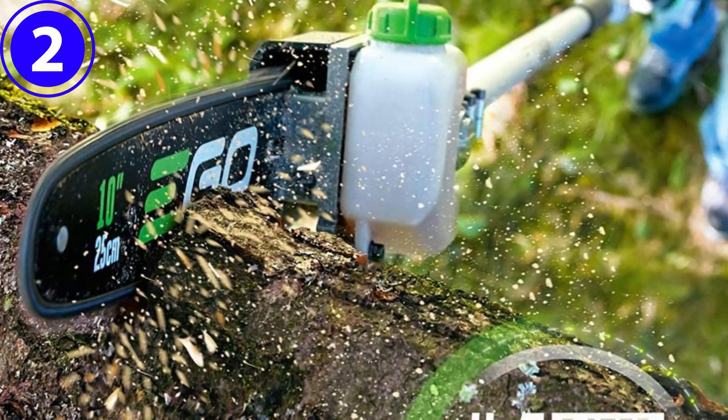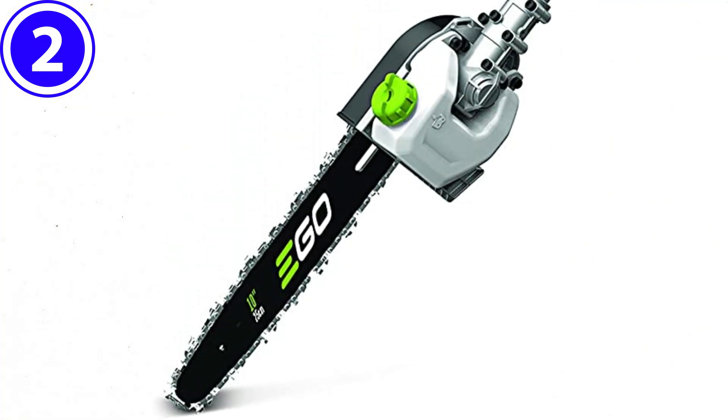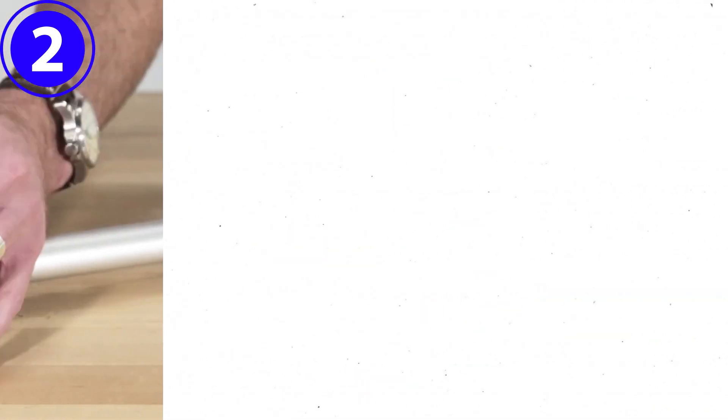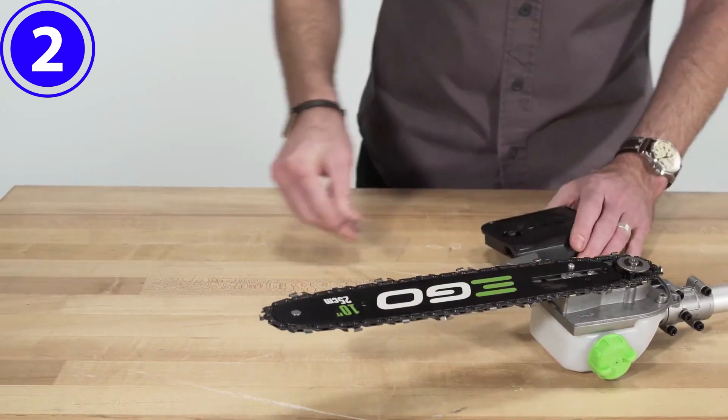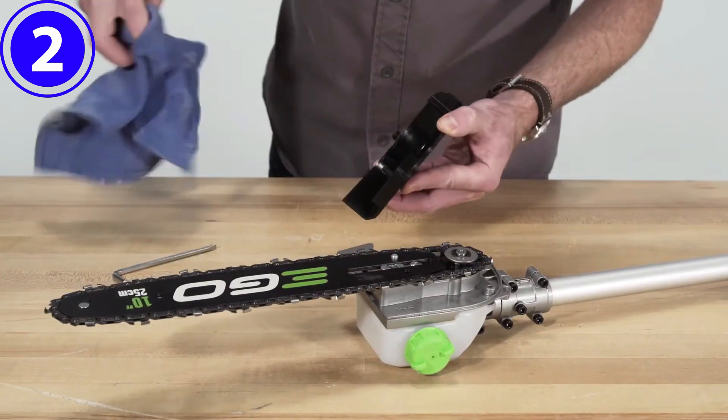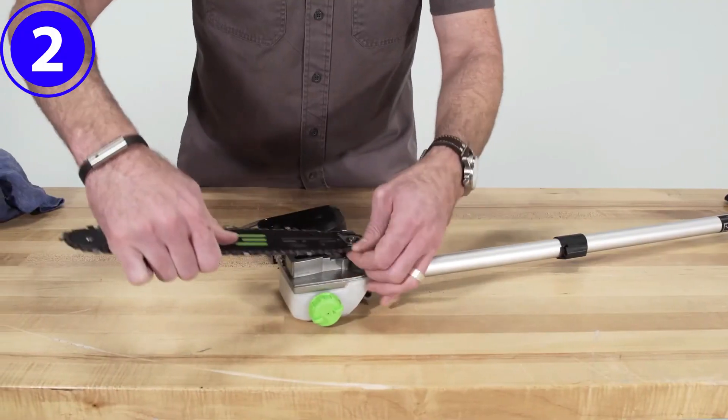This pole chainsaw is part of EGO's Multi-Attachment Powerhead series, which includes seven other interchangeable attachments: a bristle brush, a rubber broom, a cultivator, a hedge trimmer, a string trimmer, and a pole extension. It is available as the attachment only or sold with the powerhead. The saw offers ample cutting power and a generous 10-inch cutting bar, and is capable of cutting through an 8-inch limb.